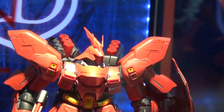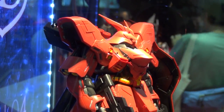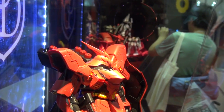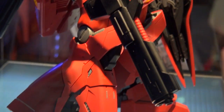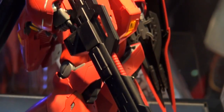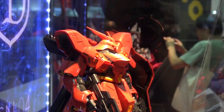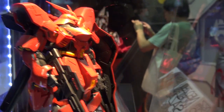It looks like this guy is going to be able to open up a little bit, much like the Ver. Ka Nu Gundam. If you look at the pods at the top, you can see the hatch is open, so those pods will be able to shoot out. It's also going to have the new-type hands, but they look like they're a little larger than the ones packaged with the Jesta and the 3.0.